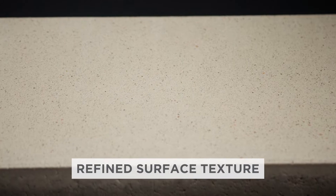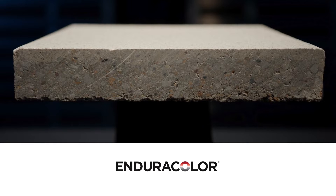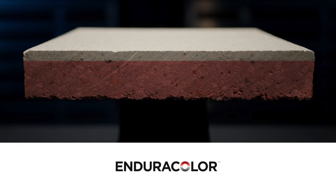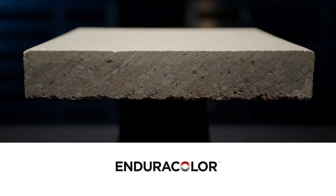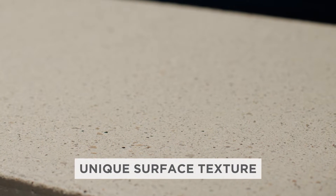If you look closely, you'll notice that the surface of these pavers is more refined than a traditional paver. This is because Arcana is manufactured with Enduracolor, a special process that combines a strong base of larger aggregates with fine aggregates and concentrated color in the top portion. The result is an extremely durable paver with color that lasts. You'll also notice the unique surface texture achieved by finely sandblasting the Enduracolor surface to gently expose quartz, granite, and marble particles.